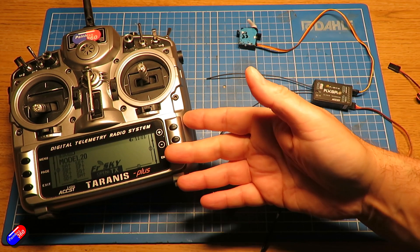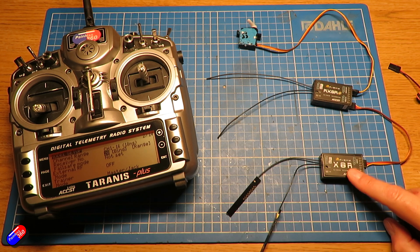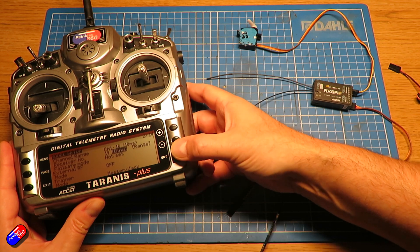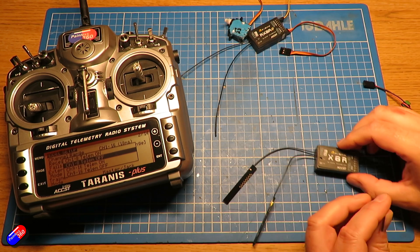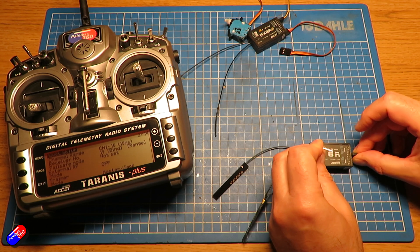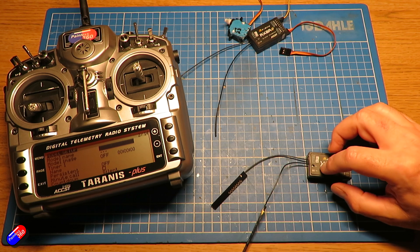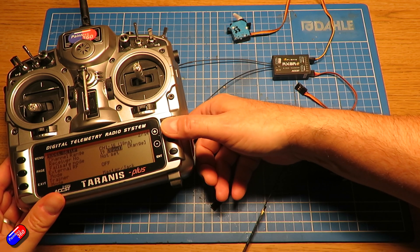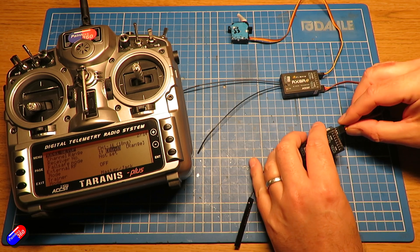Let's power everything down and go back in to bind the secondary receiver with a different number. I'll change it to ID 19 - it's going to complain that it's already in use but just for the test we'll keep that. We're going to bind with telemetry off again. Let me unplug it so we're not powering the other one too. Press and hold, put it together - the red light is flashing, exit out, unplug it. So now this secondary receiver is on receiver ID 19 and the redundant receiver is on ID 20. We put it back together: SBUS input on the redundant receiver goes into the SBUS output on the other one.